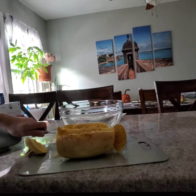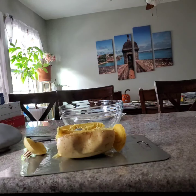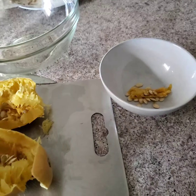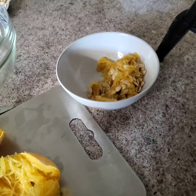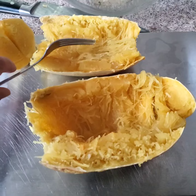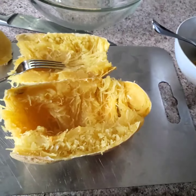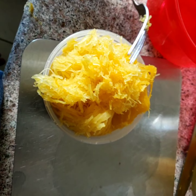Scoop the seeds out and put them in a bowl. Next, take a fork and scrape out the inside. As you scrape, you can transfer it to a small container. You may need to transfer the spaghetti squash to a bigger bowl.